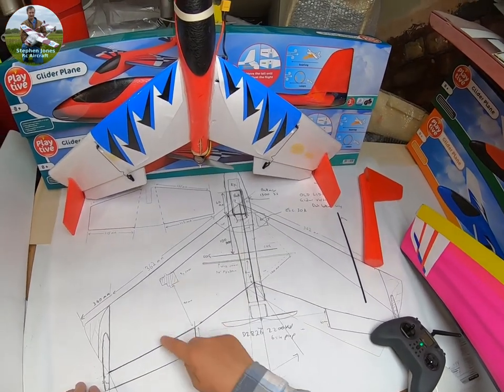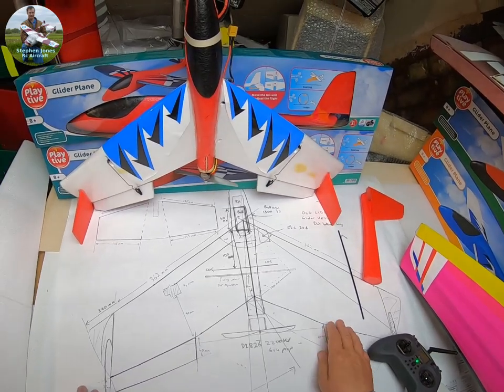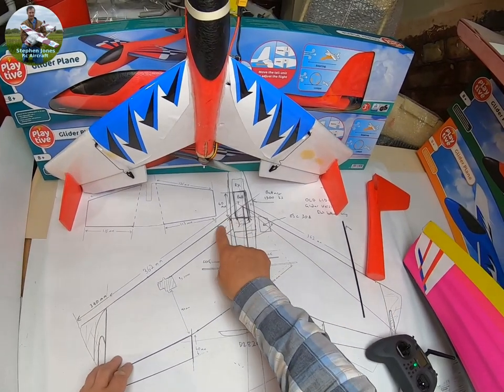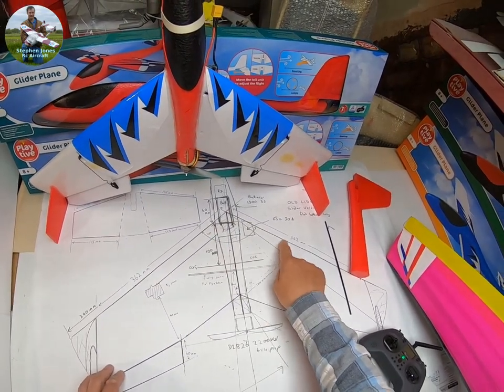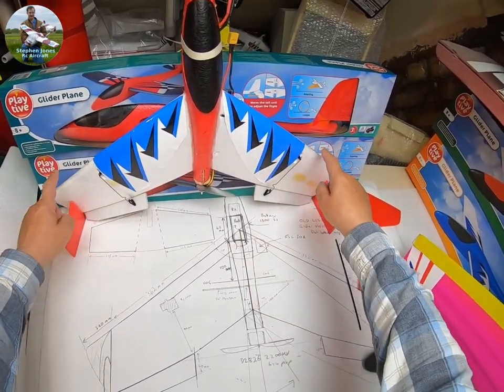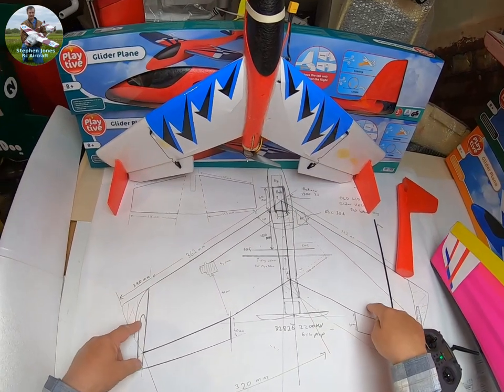I made my own plan up, but you don't really need a plan. I've drawn the plan so I can get everything right. My angle for the wing is 110 degrees — that's the leading edge at 110 degrees with a sweep back.